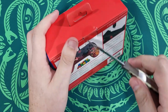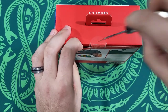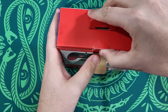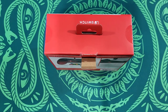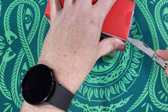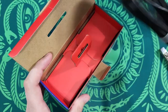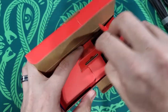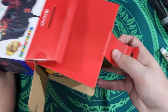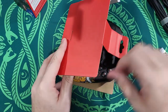Let's open this bad boy up. They put the wire at the top. Looks like the boxes are designed the same — yeah, the boxes are identical. You got your instructions, like always, and then here we go.